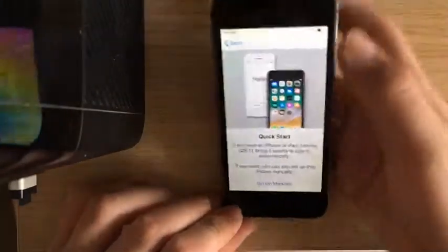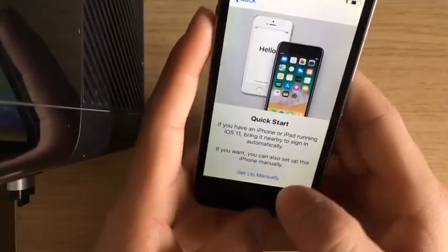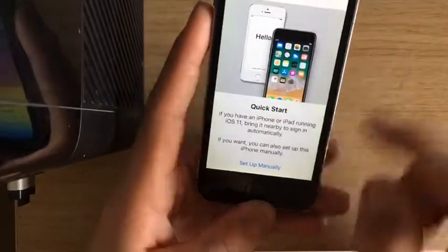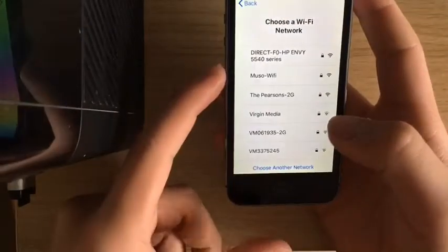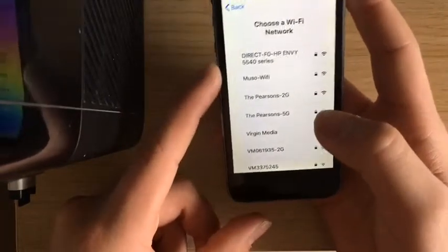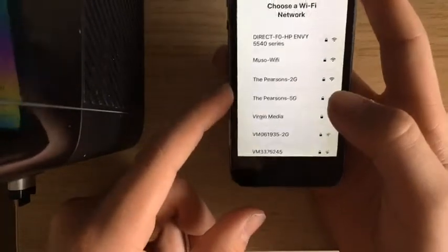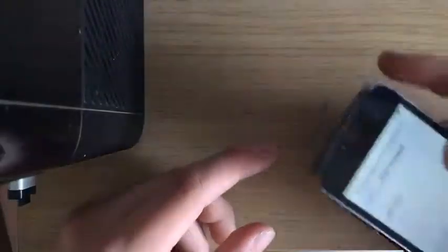It comes up with this. Because my iPhone's here, just go set up manually. It will tell you your Wi-Fi password — click on your Wi-Fi and type in the password. Mine's this — I'm just gonna quickly type it in, guys, so it won't be a sec.